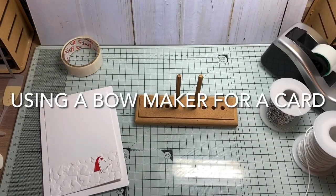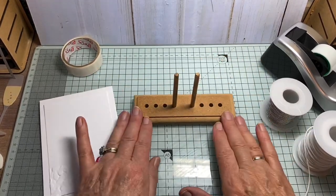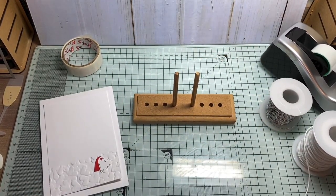Hello again. I'm going to try this time to see if I can show you how I use this contraption to make bows to put on cards.